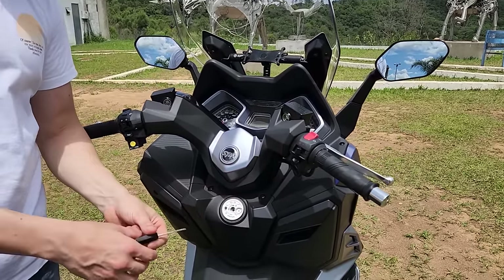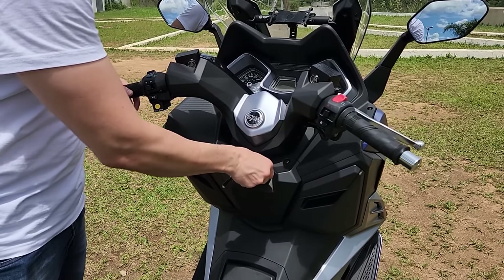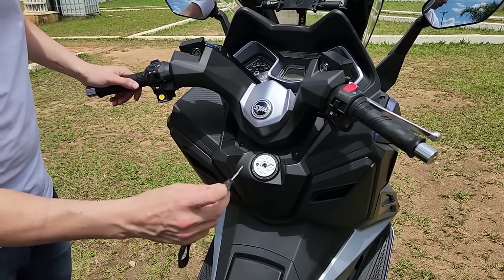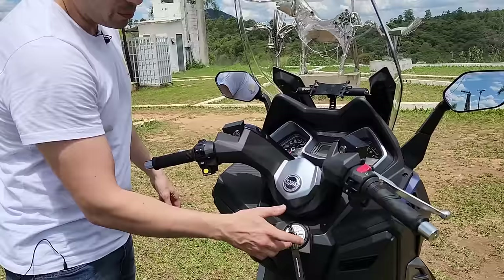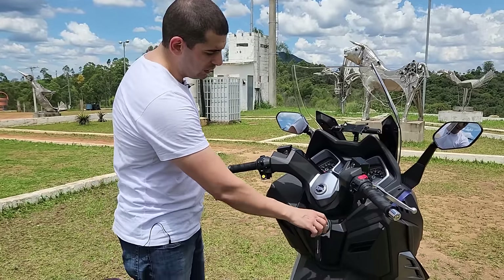A chave não é por presença, é uma chave convencional. Você tem até uma trava aqui que, apertando, você consegue deixar para ninguém mexer, e aí você abre com essa parte da chave. O legal é que tanto para abrir o banco, você consegue com ela na chave ou ligado.